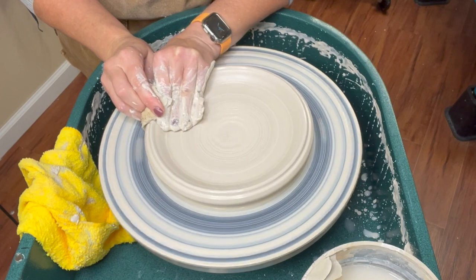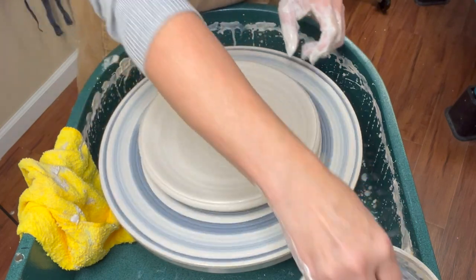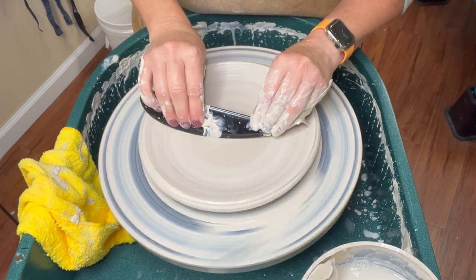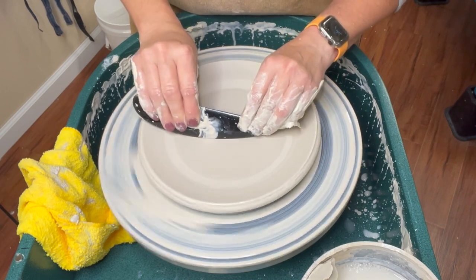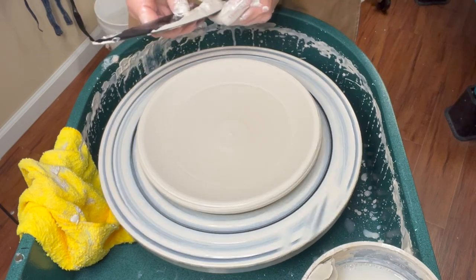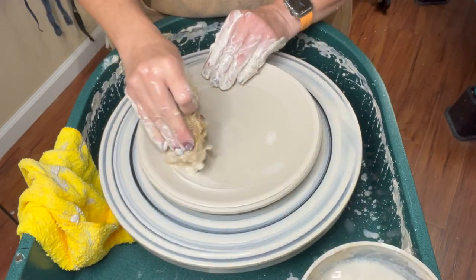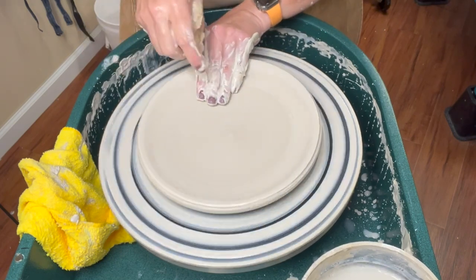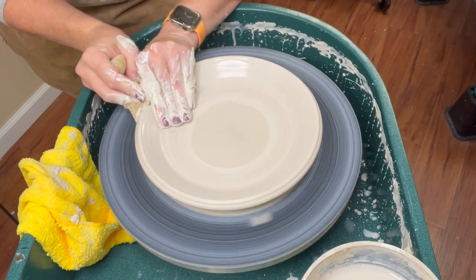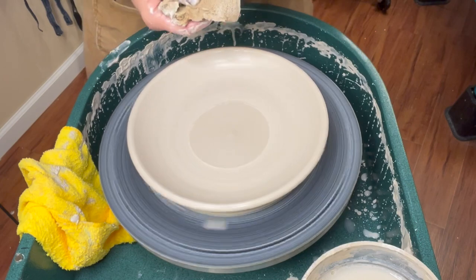I'm going to go back in there and scoop it a little bit more. Before I do the rim, I'll show you a really nice tool you can use: a platter rib or plate rib. This is a Mud Tools rib — if you look on the Mud Tools website you'll see what they call it. This just helps to do a nice little compression there. Now I'm going to take this scooped rim and bring it up and out a little bit more. This is a style of a plate — there are so many different ways, so just look at different imagery.